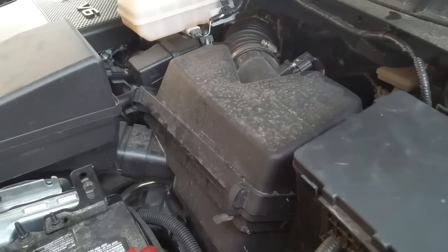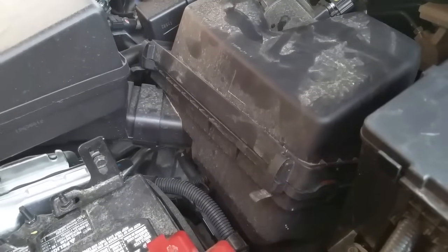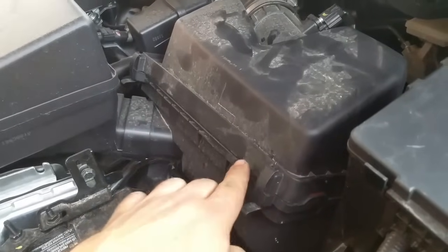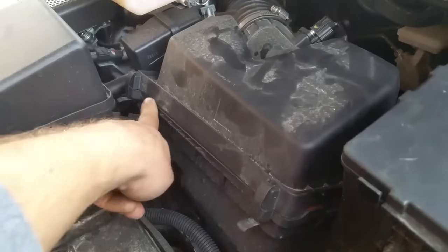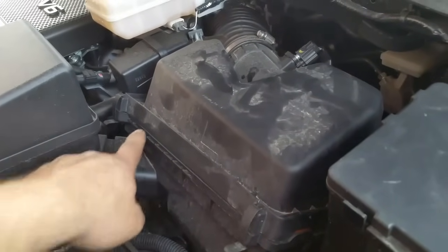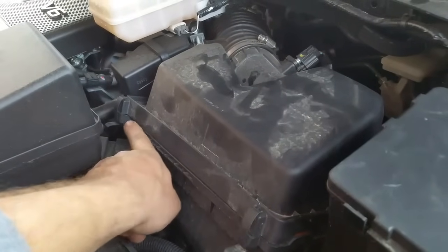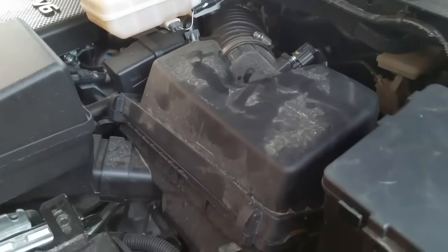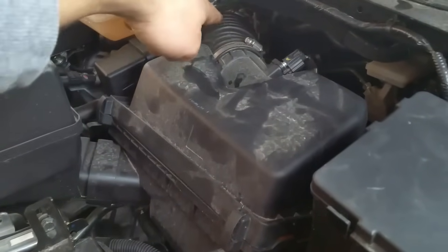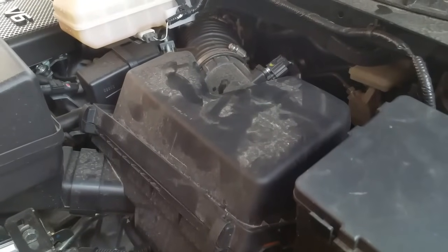I went ahead and re-secured the air cleaner box. Look at the alignment now — you can see it's nice and even. So right now it's not sucking any air through this area here, because as you'd seen there was a quarter-inch gap in there, and that's where all the air was coming inside the air intake. That's what was throwing that code.